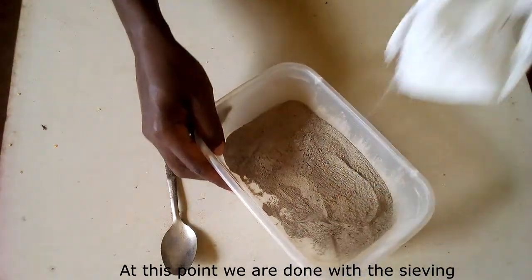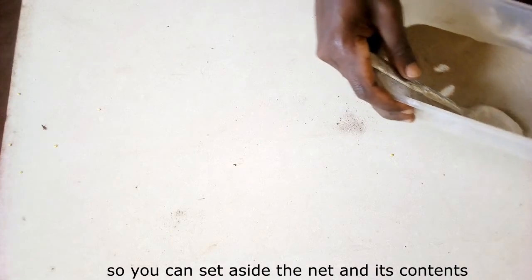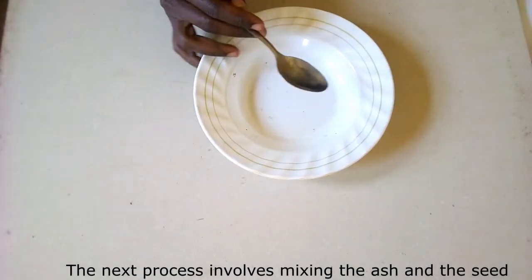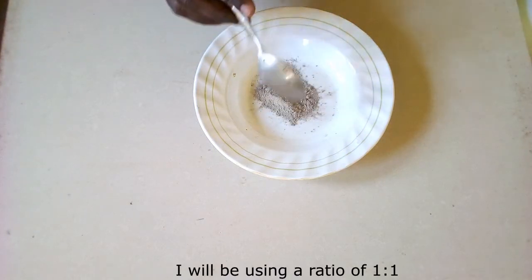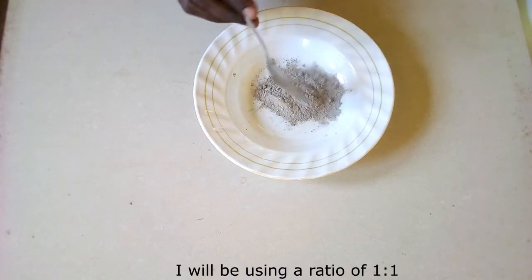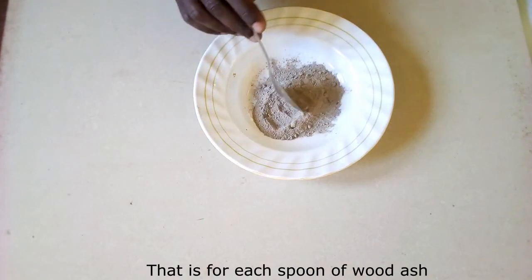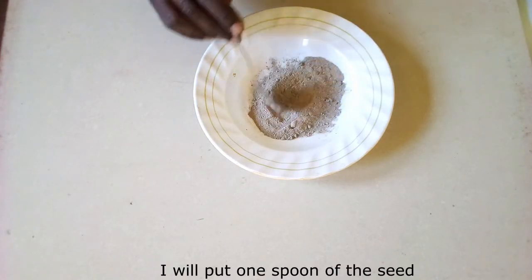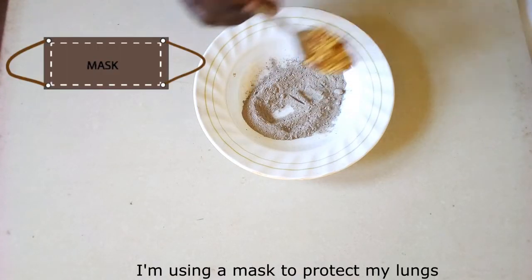At this point we are done with the sieving, so you can set aside the net and its contents for disposal. The next process involves mixing the ash and the seed. I will be using a ratio of 1 to 1 — that is, for each spoon of wood ash I will put 1 spoon of seed. In this project I have decided to use dry hot chili seeds.